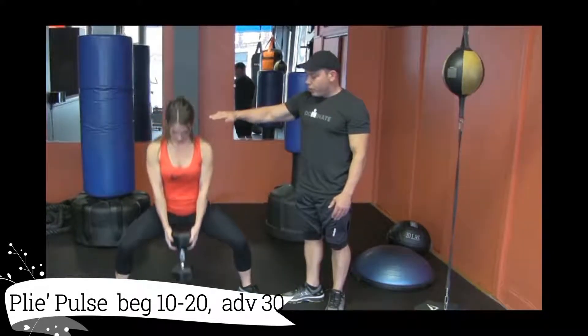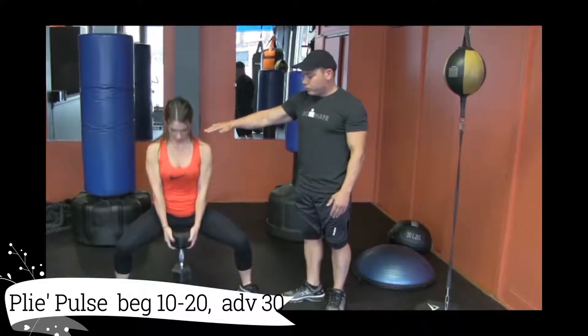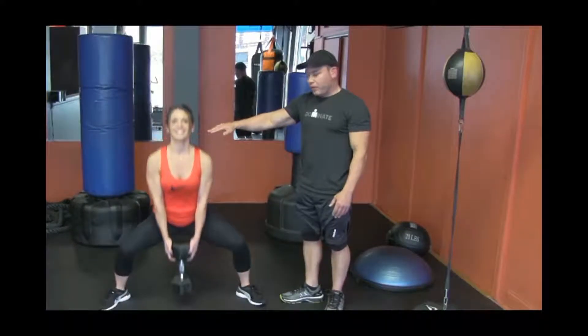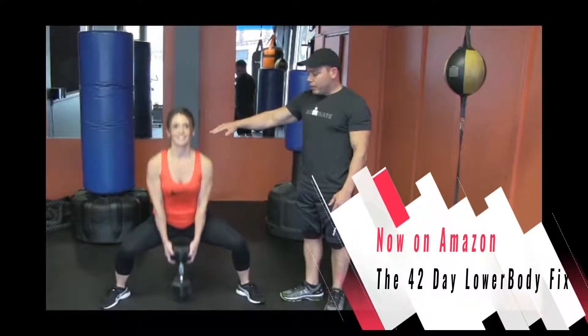Go down and toes up, all the way up. One, two, three. Head up. Four, five, six. This is really good. Seven, eight, nine, ten.